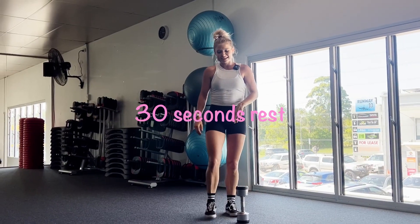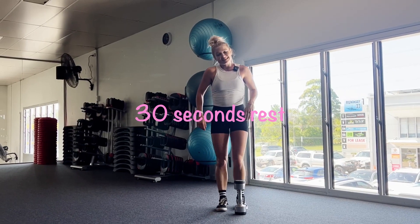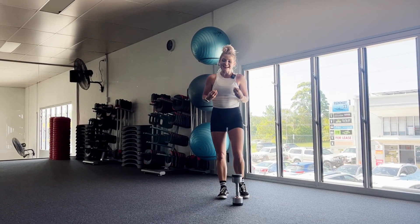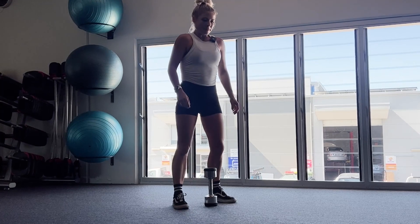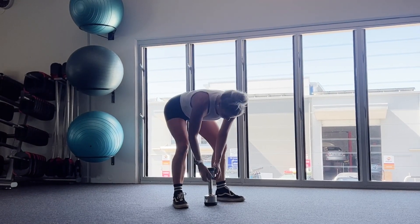Perfect. So we're resting there. Shake out your legs, guys. That's awesome. That's one round done. So we've got this three more times, the exact same thing. Have a quick breather. Slow your breathing down before we start our round two. We're going to start very soon for round number two.